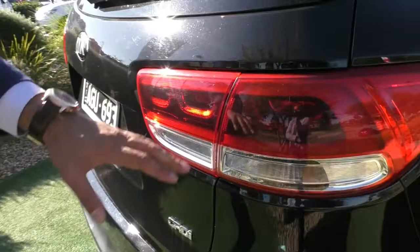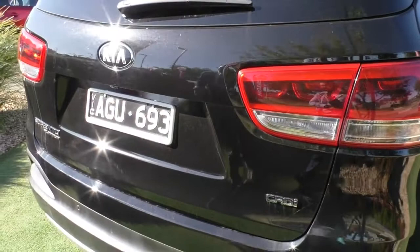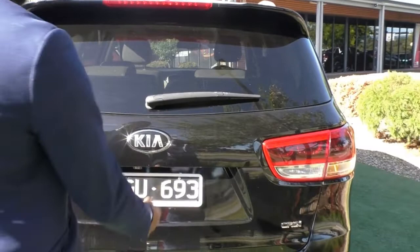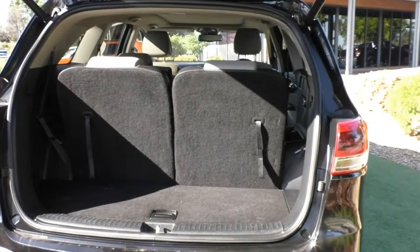Making our way along to the back end of the vehicle, you can see nice bold tail lights with three LED lights in them — a beautiful looking rear end. On the back you have got rear parking sensors and a reverse camera for when you want to park. There is also a tow bar fitted to the vehicle if you wanted to tow a trailer. Being the Platinum you get an electric tailgate — just press that button once and it will open itself up.